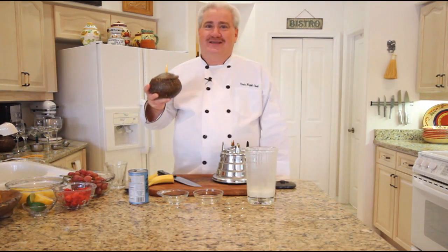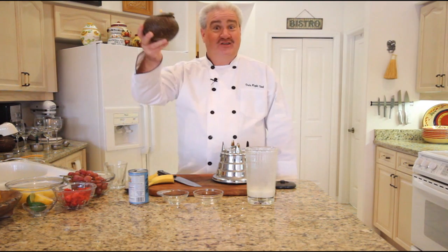I'm Bruce Cadle, The Date Night Chef. Thanks for watching our recipe for making a piña colada without alcohol using fruit. Cheers.